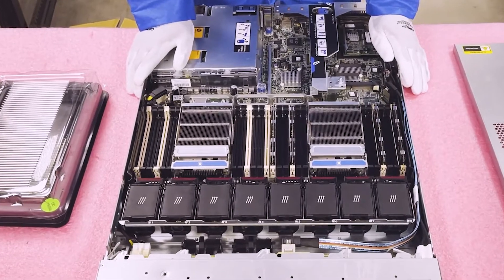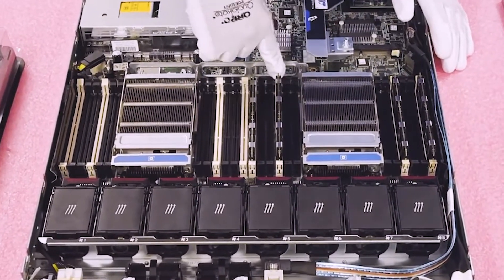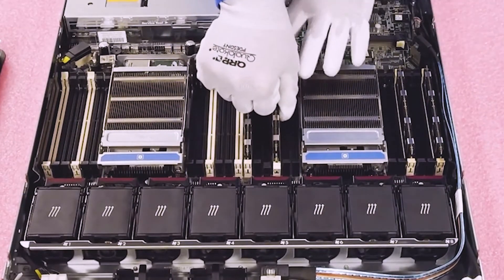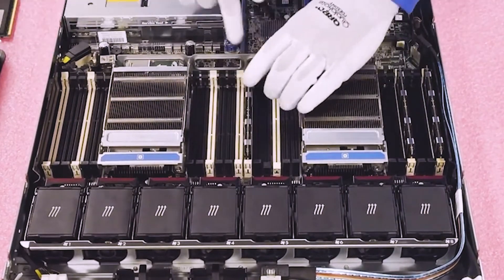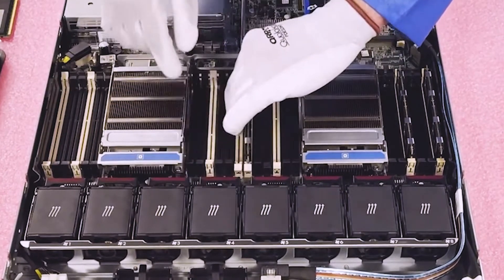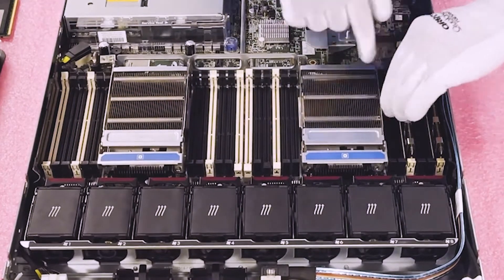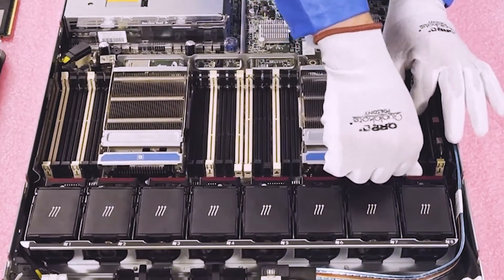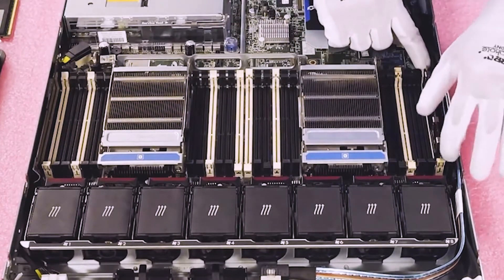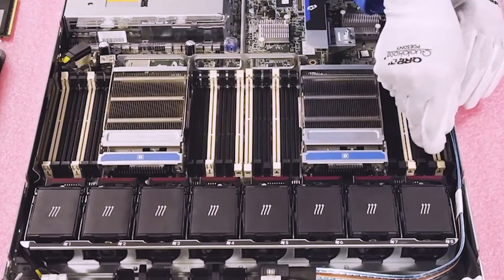Let's show you how to physically remove and install the DIMMs. Just like anything else, it's simple — push the tabs and pull it out. I recommend keeping your hand over the module to make sure it doesn't pop up, because occasionally a module will fly out and can land and damage a DIMM slot or the leads on the module. Always better to be safe than sorry — use two hands.